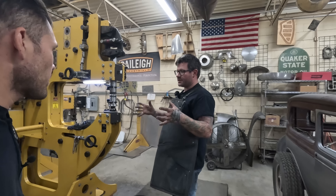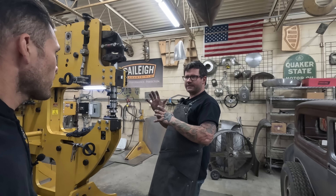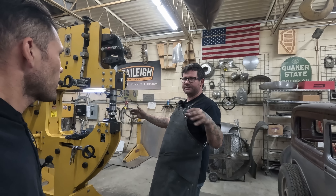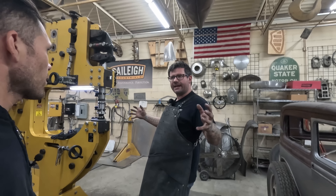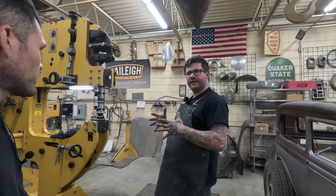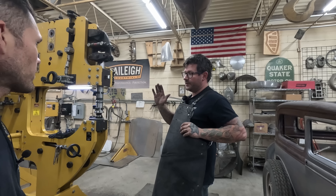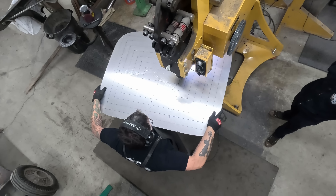You can full throttle the pedal during this process, but Mike is still going to feather it. As he crosses over from one grid to the end of each grid, he lets off the pedal a little so it feathers out — that way there's no hard stop-start line, it blends those lines outward into one another. You'll see him pumping the pedal and feathering in and out, but they can go from zero to wide open.